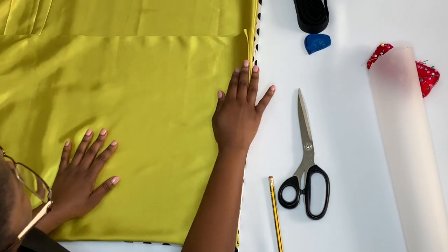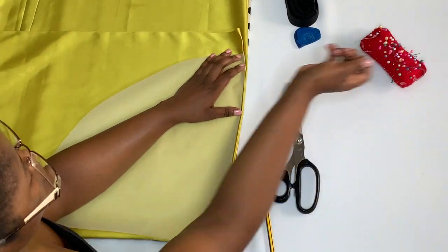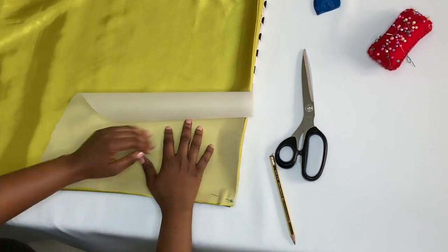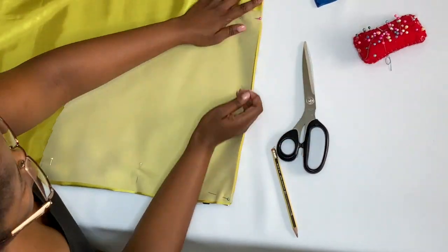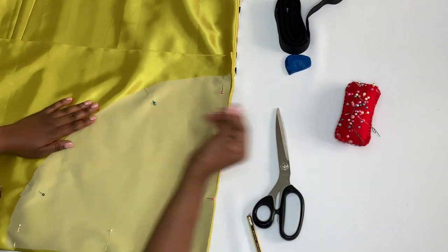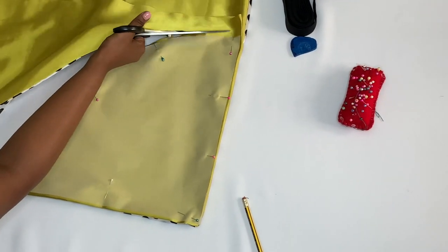However, if you would like to cut the material separately, you can do so. After you have aligned your tracing paper with your fabrics, you can pin everything together. Pinning helps your fabric not to move while you are cutting. After cutting your fabric, you should end up with two big circles.